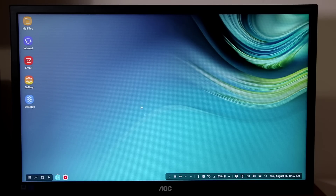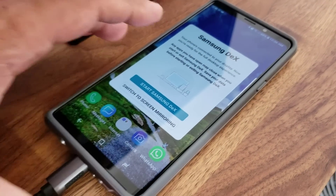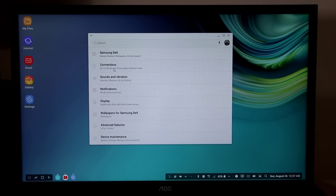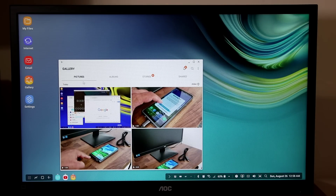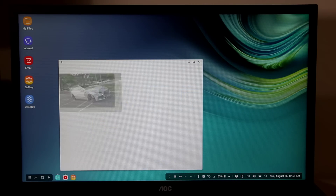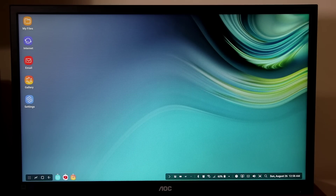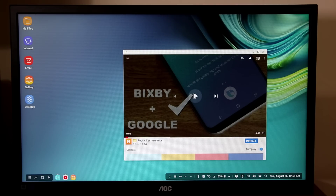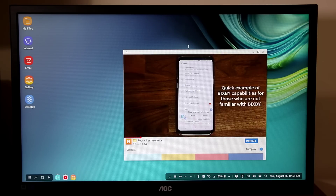Hey guys, Saki here from Saki Tech. In today's video I want to show you how to transform your Samsung Galaxy Note 9 into a full-blown PC via Samsung DeX. What you're looking at on the screen is the Samsung Galaxy Note 9 being projected onto my desktop monitor in the form of Samsung DeX, which is a superb feature of the Note 9. I can convert my smartphone into a desktop PC and get some serious work done.